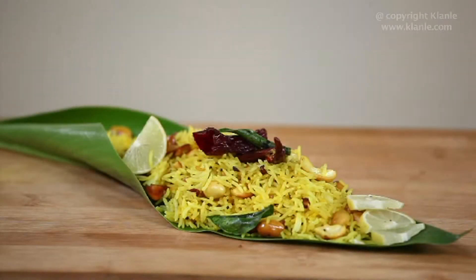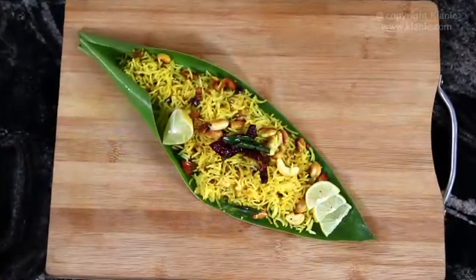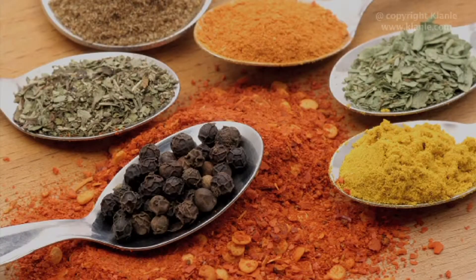Lemon Rice. It is a simple and delicious South Indian dish you can easily put together when in a hurry. Let's take a look at the ingredients.